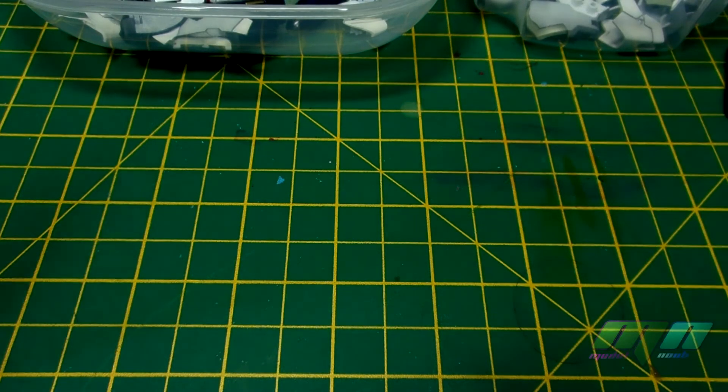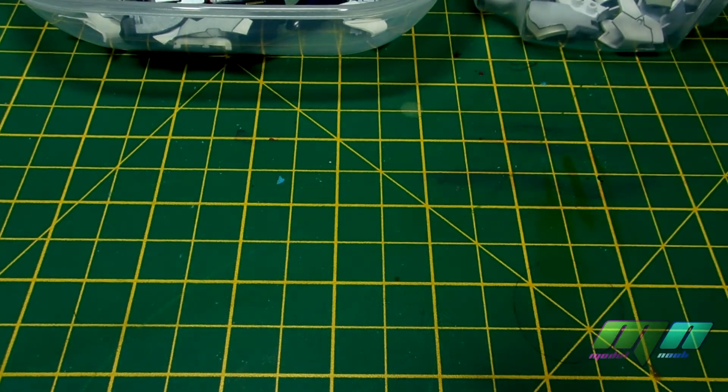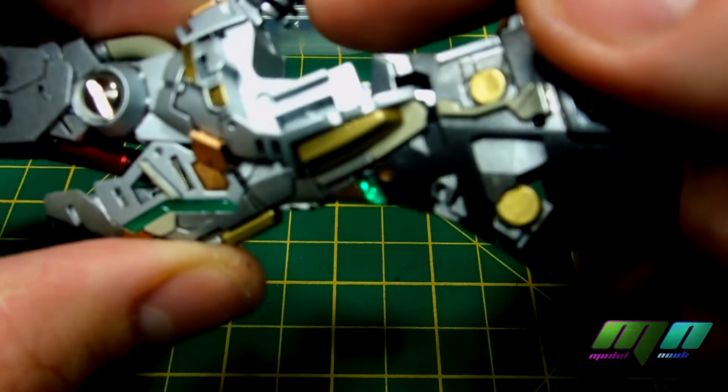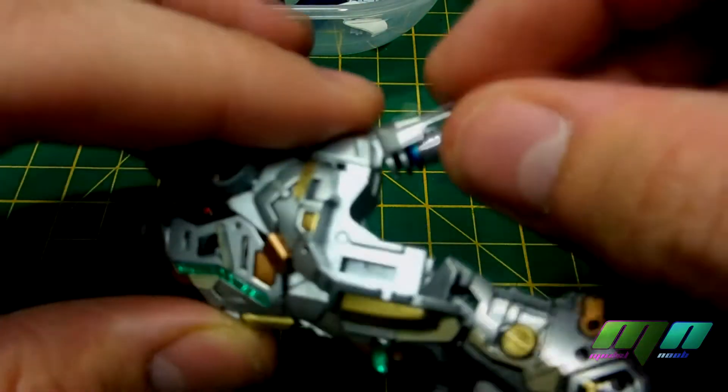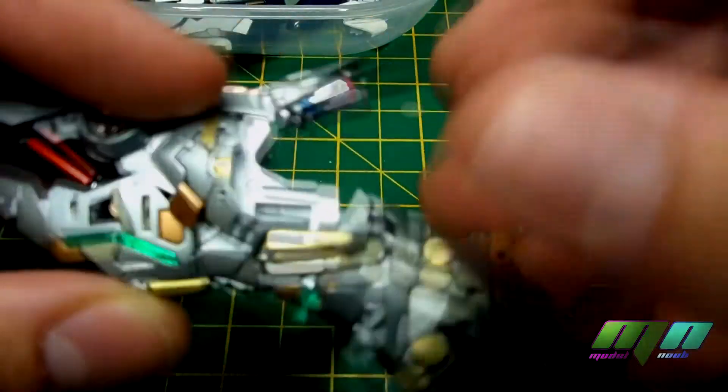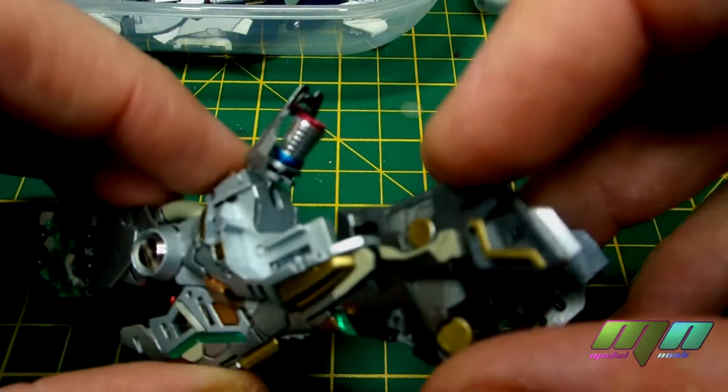Hi there. This is a little bit of a postscript for what I'm doing. I needed to put a wash on these metal thrusters here. I forgot to do it before I fixed the thrusters into this piece, but it's no bother.